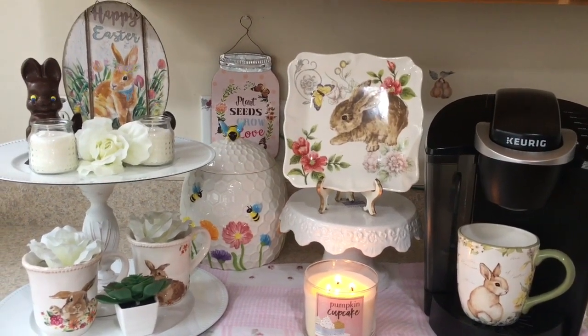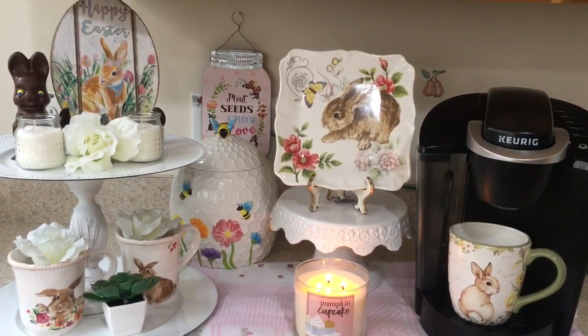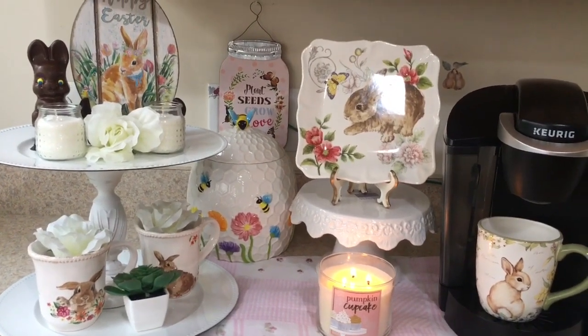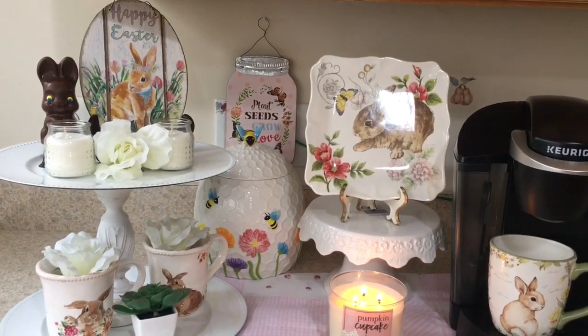Hi everyone, hope you're doing good. Today I have my coffee bar set up and I just wanted to share it with y'all. I did purchase a couple of things for my spring coffee bar — I purchased a happy Easter and the plant seeds grow love signs from Dollar General.